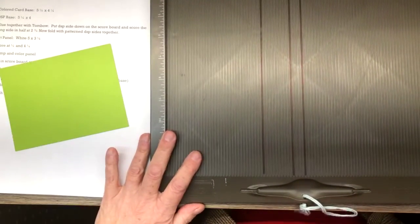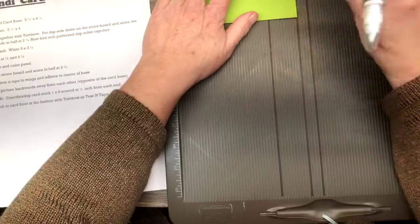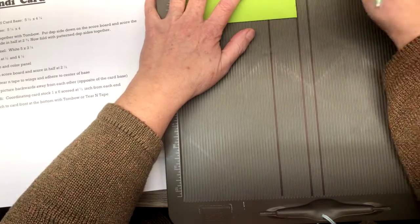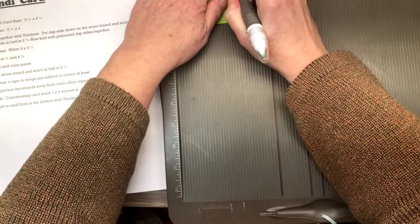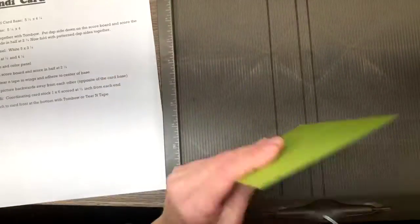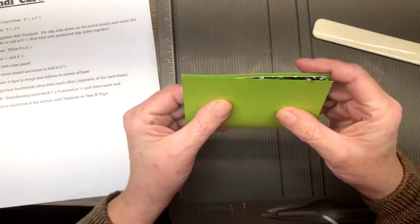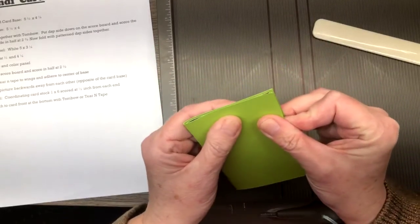We will just give that a minute and give it a back rub while I grab my scoreboard. On our Simply Scored, we are going to put the card base down — backwards, with the DSP side down. Now we are going to score this in half. This is five and a half, so half of that is going to be two and three quarters. Just take your time because you are going through DSP plus card stock, and you want a nice fold in there. Now we are going to fold it on the score line.